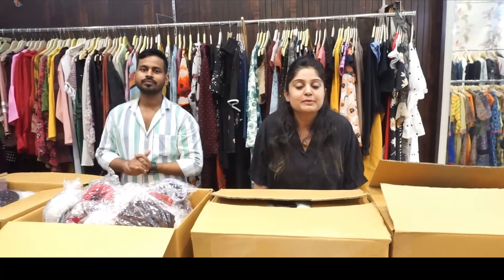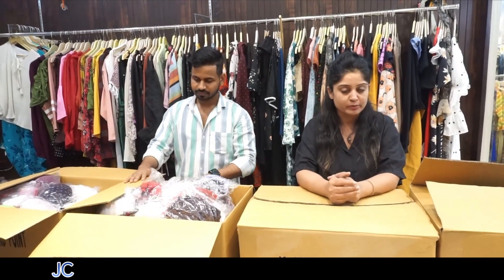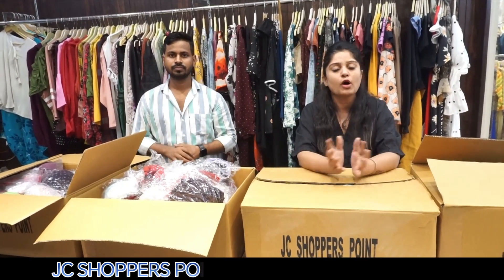Hey guys, how are you? I hope you all are doing very well. Once again, welcome to JC Shoppers Point, where I am going to show you branded undergarments. There are many videos from JC Shoppers Point and you will find a lot of pricing options. I will tell you something — if you want to take a non-brand, you will have to take a non-brand approach.